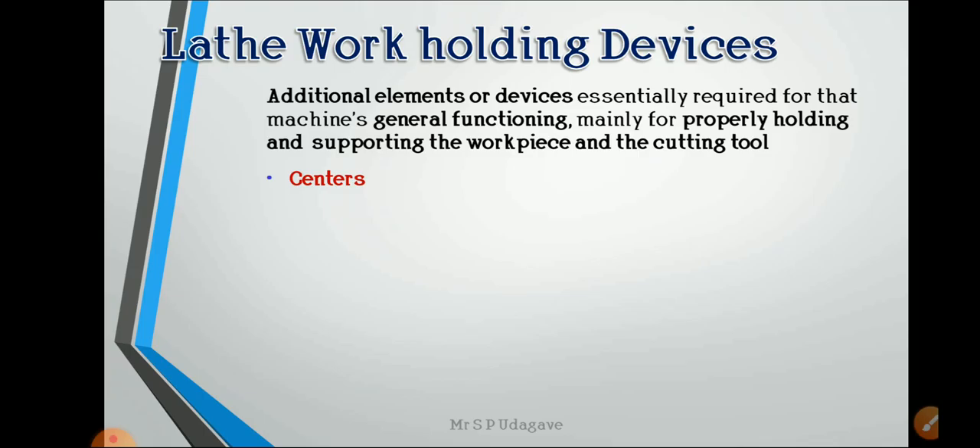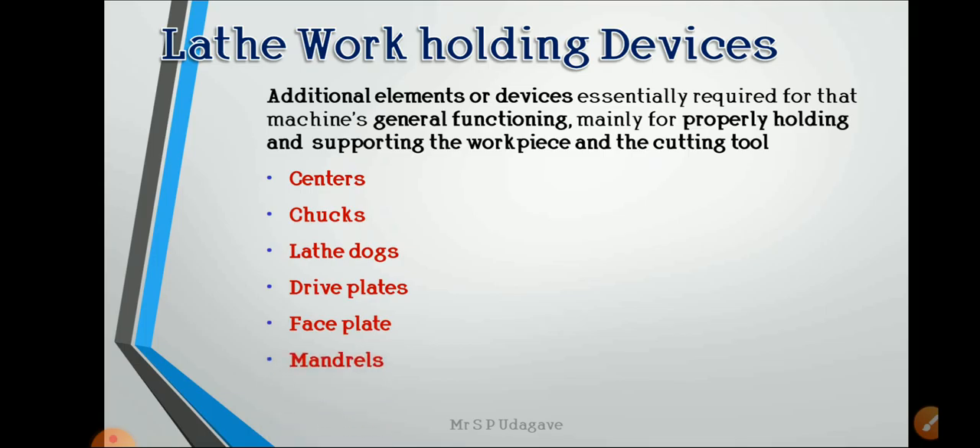Additional elements or devices essentially required for a machine's general functioning are mainly for properly holding and supporting the workpiece and the cutting tool. There are a number of work holding devices: different types of centers, different types of chucks — three-jaw chucks, four-jaw chucks, six-jaw chucks — lathe dogs, drive plates, face plates, mandrels, and steady and follower rests.